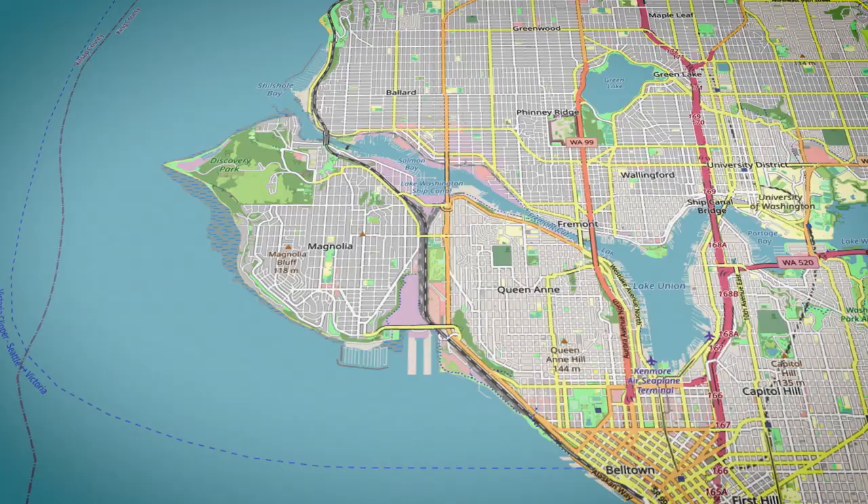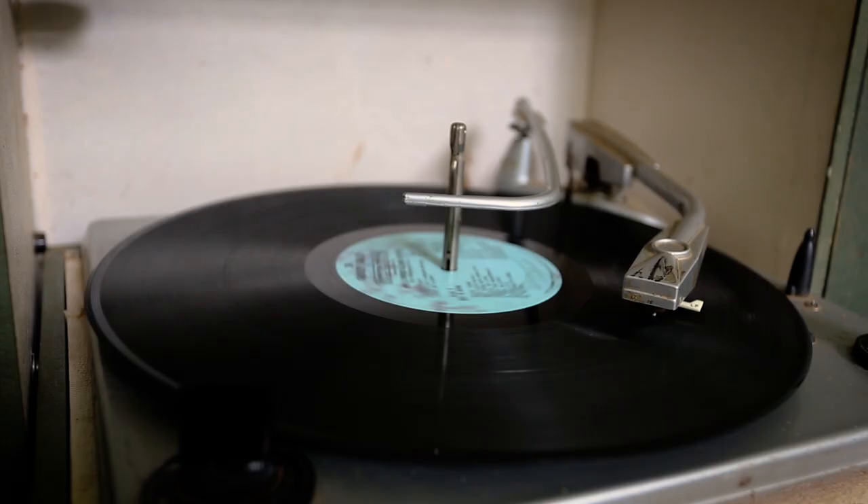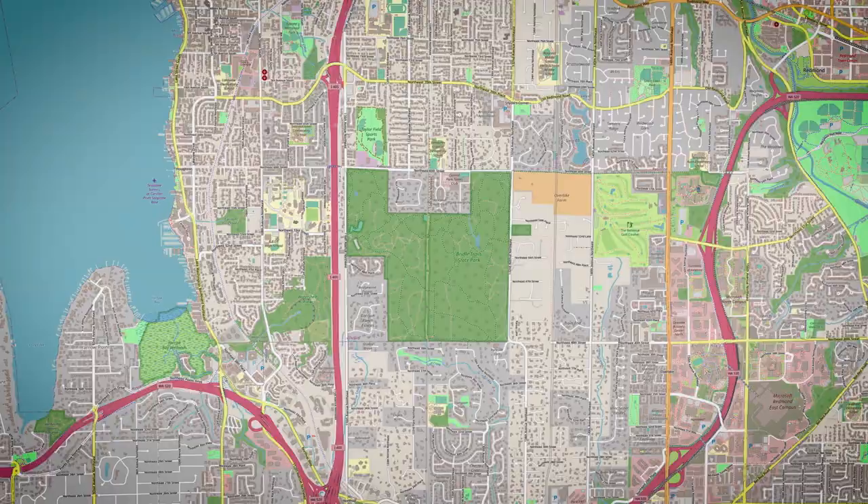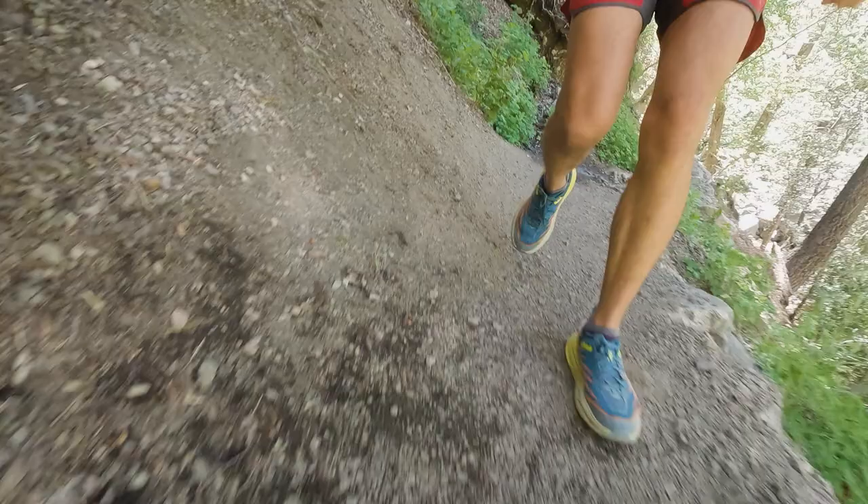One of the first runs I took this on was a birthday run where I tried to do 33.3 miles. We broke it into three 11.1-mile legs and did a trail leg in the Speedgoat 5. After a couple of miles I felt my Achilles and knees feeling weird, and I switched back to my Torrents — my body was like, yes, this is better. That said, it was just my body not being used to the shoe. Now after about a month and 45 miles, my feet and body feel great, but there was definitely an adjustment period from the higher platform.